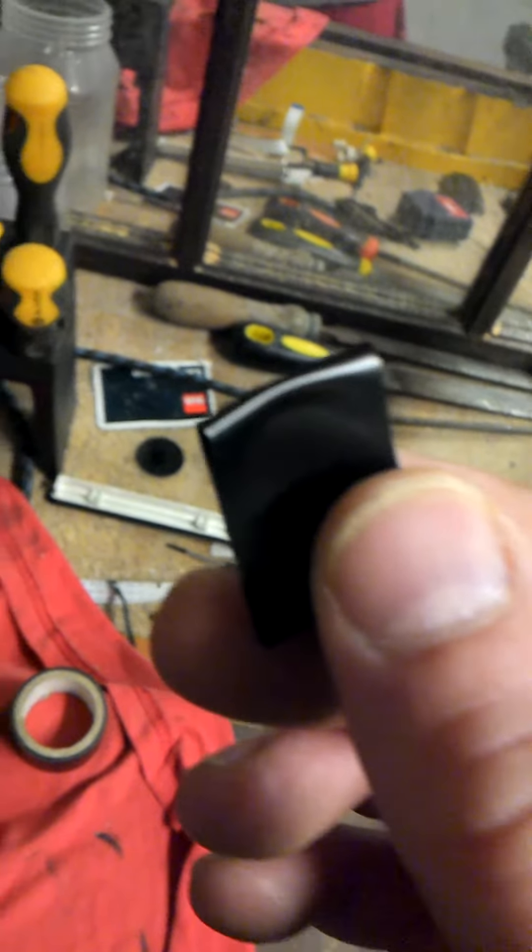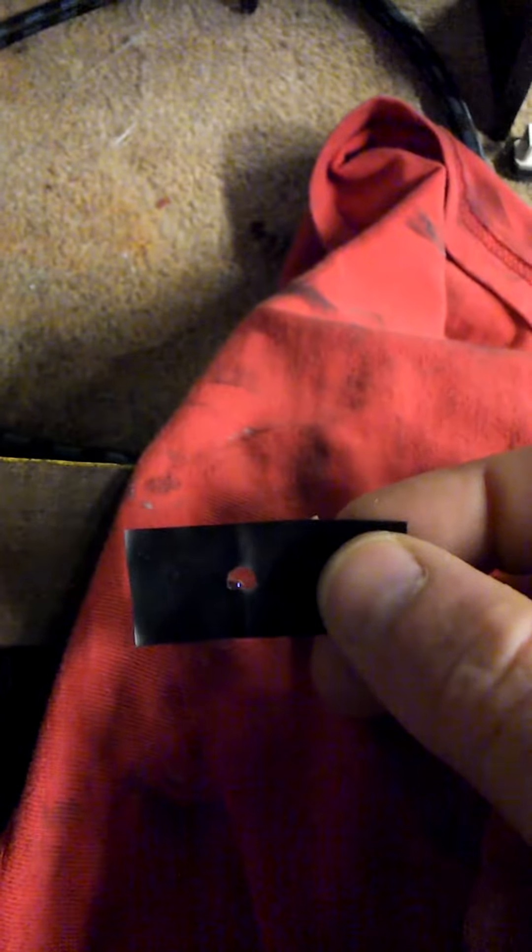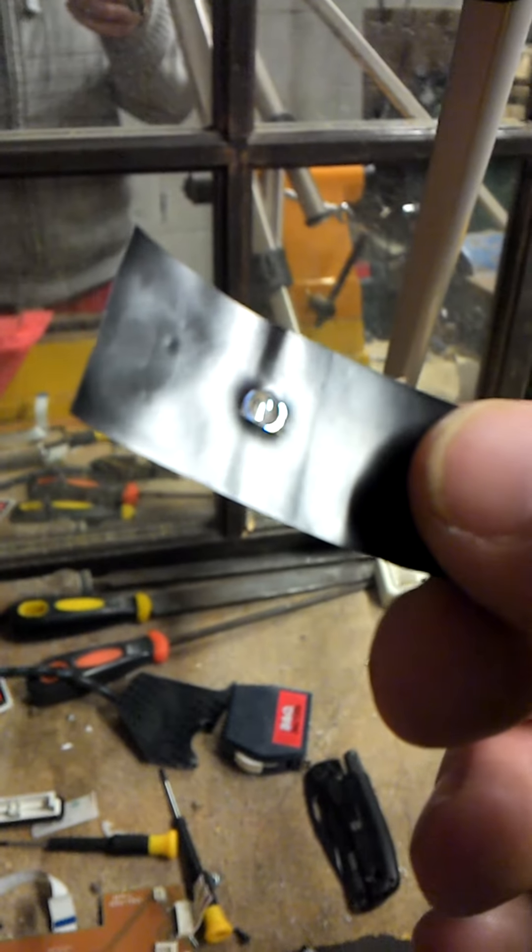Use whatever tools necessary to take the thing apart, but when it comes to taking the lens out, only use a very, very sharp knife, Stanley blade, or anything like that. Just apply a little bit of gentle pressure underneath it. It's not really stuck that well, but it will be stuck enough to give you a bit of trouble, so be careful with it.